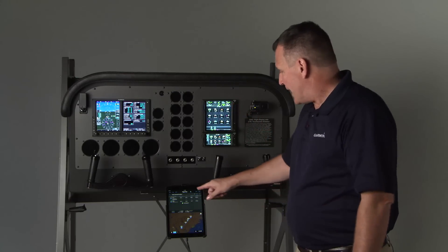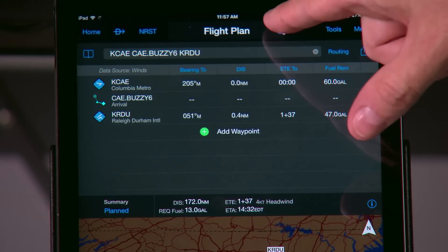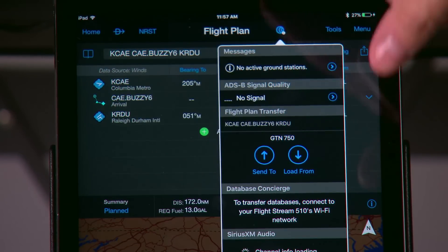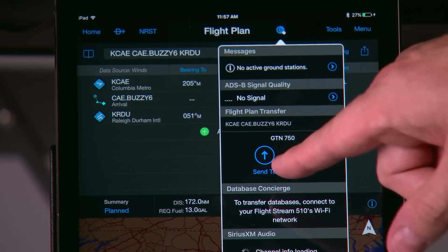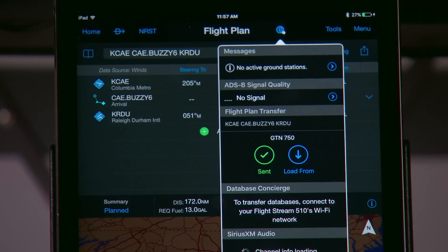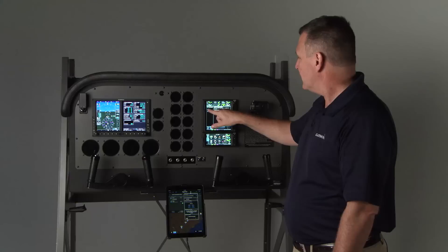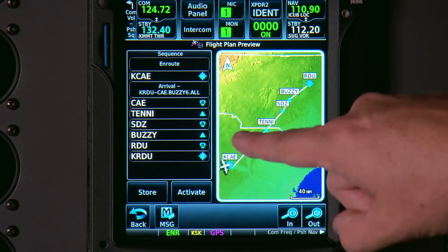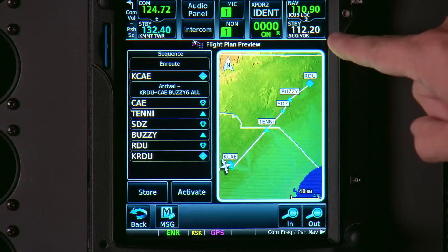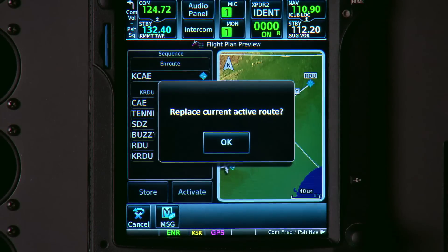To do that, you press the little connects button here from the iPad flight plan page and send it to the GTN 750. A little message pops up, a new flight plan comes up, and there it is — we're going from Columbia, doing the Buzzy 6 arrival into Raleigh-Durham. Activate, and now that's our active flight plan.